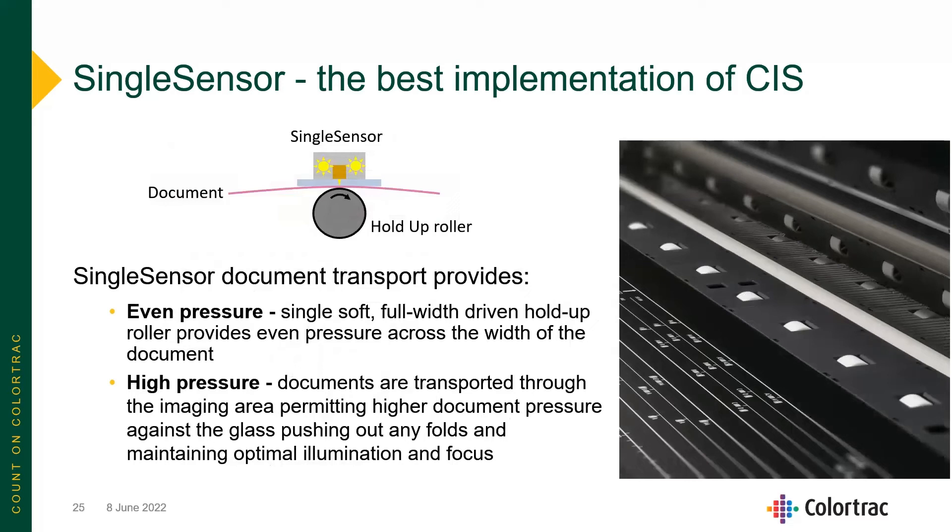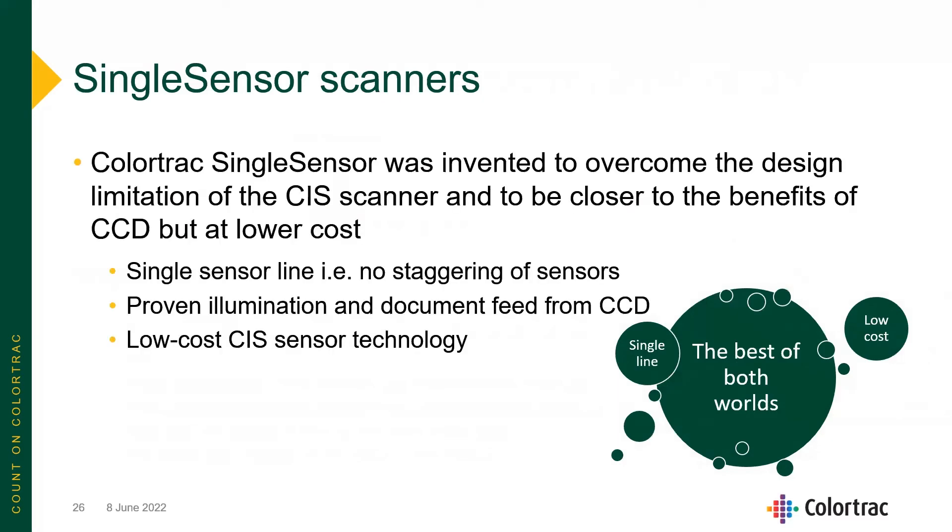The single-sensor document transport provides even pressure with single, soft, full-width driven hold-up rollers across the width of the document, as well as high pressure at the sensor point to smooth out any folds or wrinkles in the paper. Single-sensor scanners are as close to having the benefits of a CCD camera scanner as possible, but at a lower cost — a unique product for ColorTrack's demanding user base.